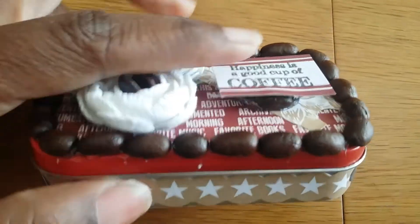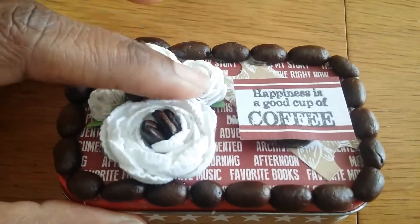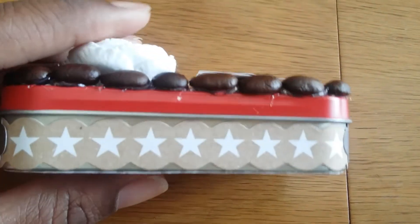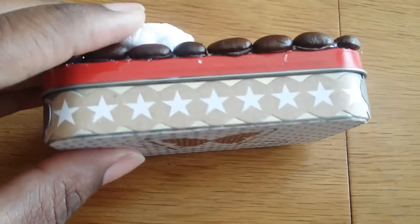So, this is the top. I left my pop dots in my apartment — I'm moving right now — so I thought I'd use coffee beans as pop dots. I'm still thinking about putting a little something around here because I don't like the way it looks.